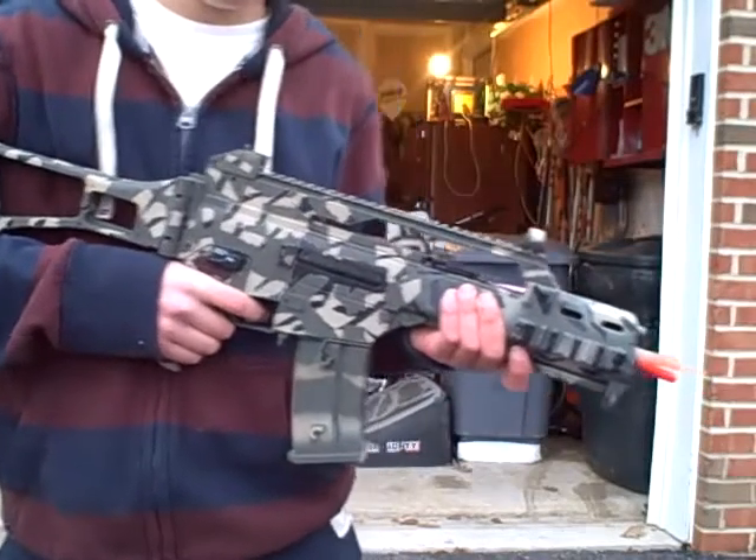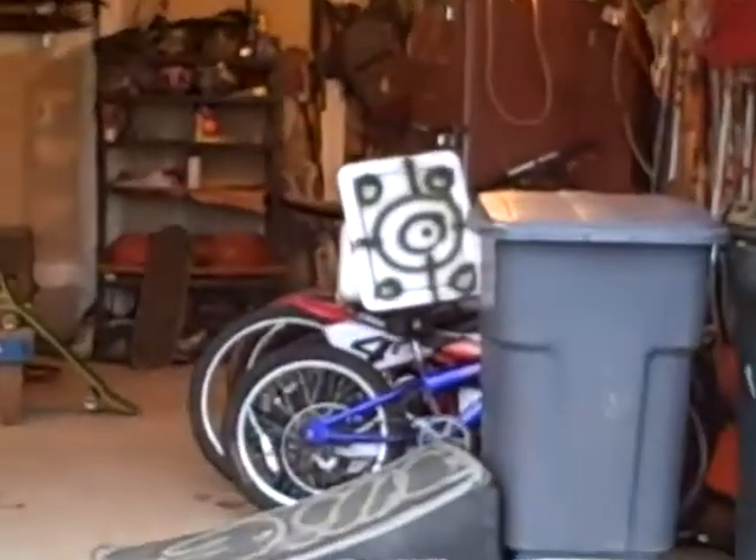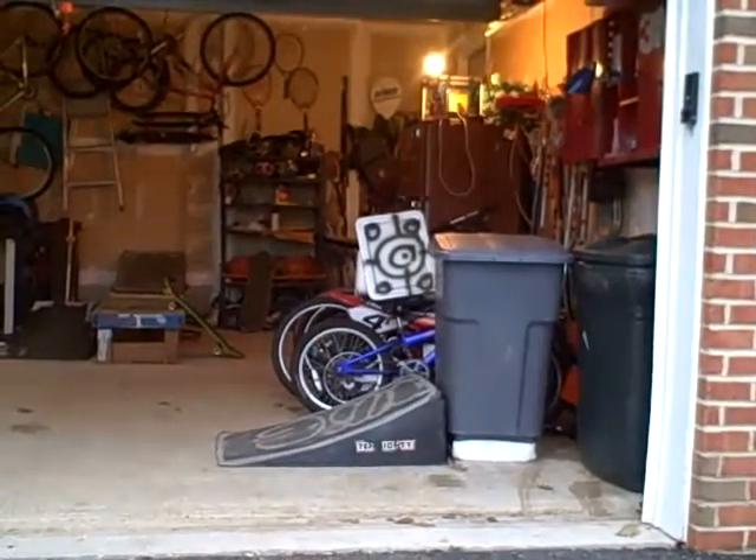Shooting test for the G36C. I'm going to be shooting this white target up there from about 15 feet away. Here we go.